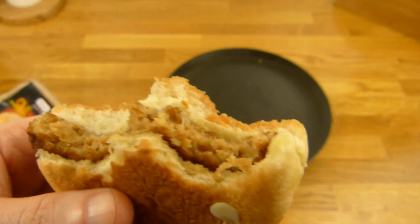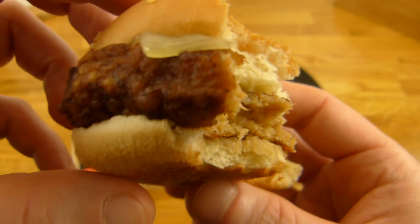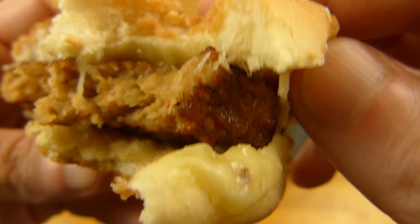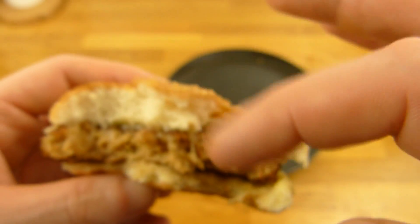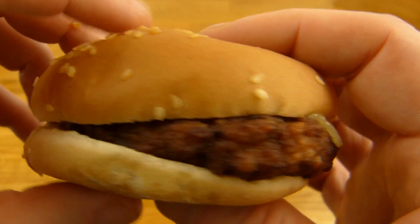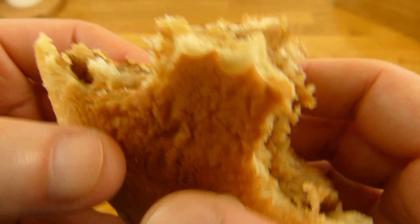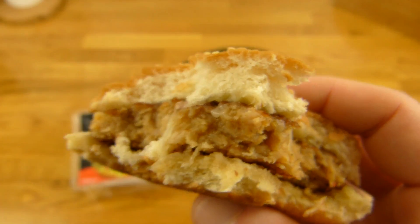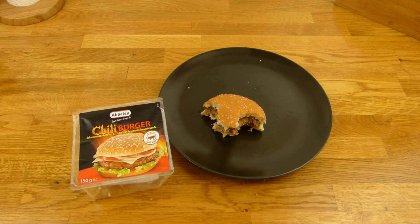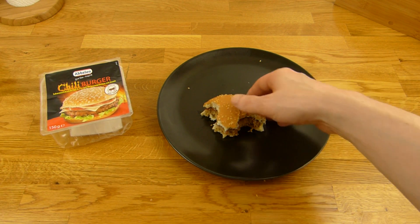Dann ist eine Schweine-Bulette drauf — die nennen es ja wirklich Bulette, nicht Patty. Brötchen und Käse, keine Soße. Auf den anderen Burgern haben sie so coole Soßen-Pakete, hier leider nicht — das fehlt ein bisschen. Und wenn ihr Schweine-Geschmack mögt, dann ist der Burger ok. Und der ist auch scharf — er heißt Chili-Burger und der ist auch scharf.